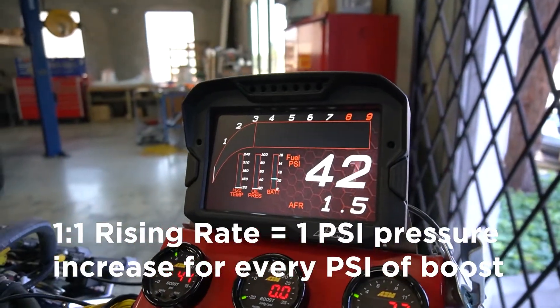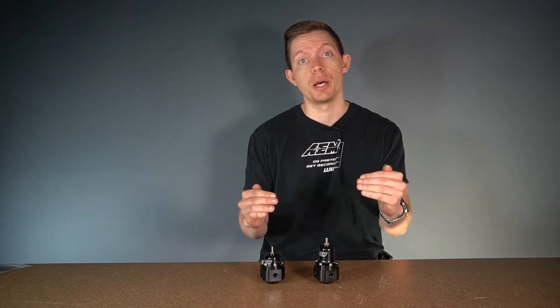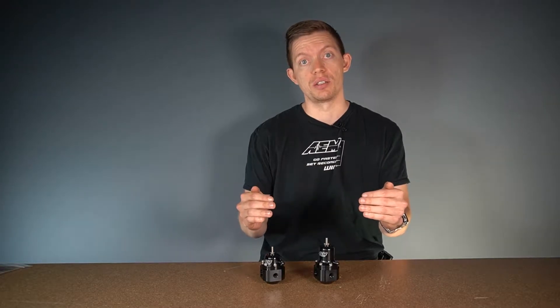A one-to-one rising rate in your fuel pressure is essential for boosted applications. You want to make sure your fuel is not fighting the additional air pressure as it's being injected. So for every one pound of boost you're going to need that fuel pressure to increase by one pound so that your injection pressure stays consistent.